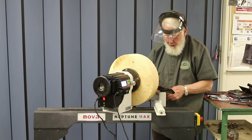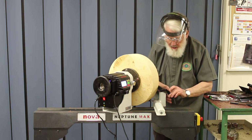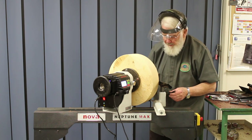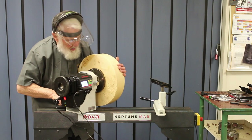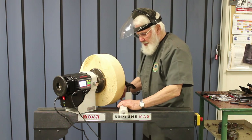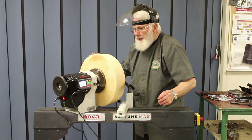We'd be better here to put the locking handle of the tool rest onto the side. This banjo has three holes for this locking handle to go onto, so we can make use of them. Let's just move some more — that will be better. Now I can be in a good position here. Check that it's loose and round.